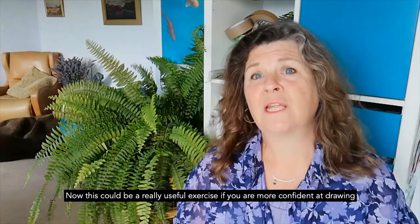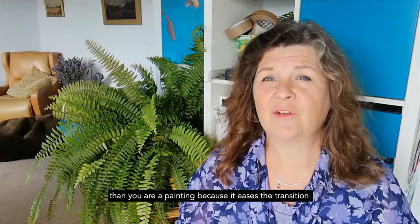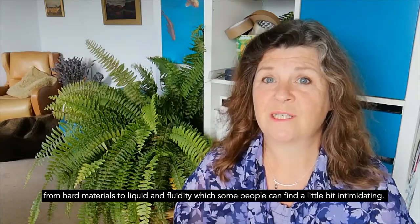This can be a really useful exercise if you're more confident at drawing than you are at painting, because it eases the transition from hard materials to liquid and fluidity, which some people can find a little bit intimidating.